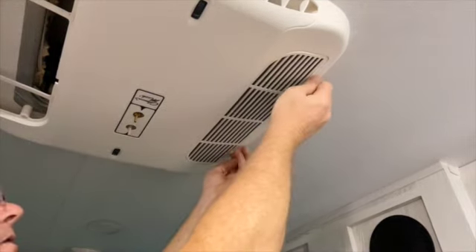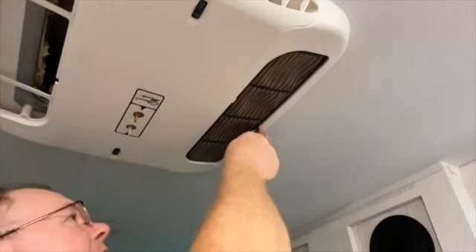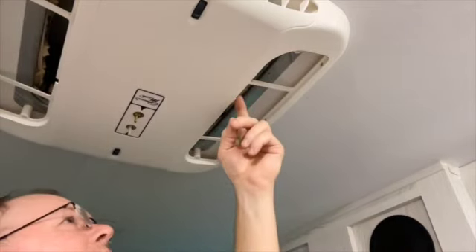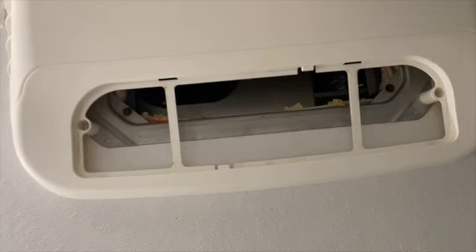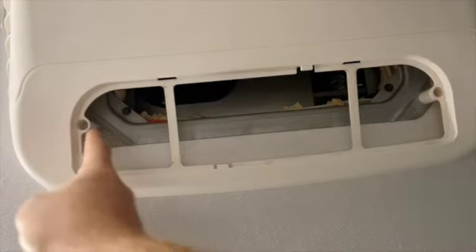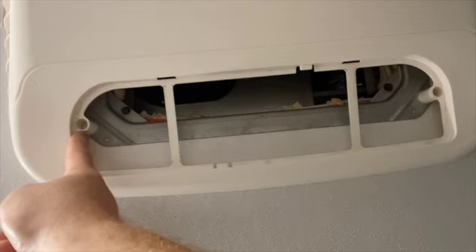I'm removing the filter cover on the other side and the filter behind it — just prying it a little and bending it to get around the tabs. Now we should be able to remove the four screws behind the two filters and drop the cover off. With the filter removed, you can see there's a recessed hole with a screw on each side — those are the two screws on each side we have to remove to take this cover off.